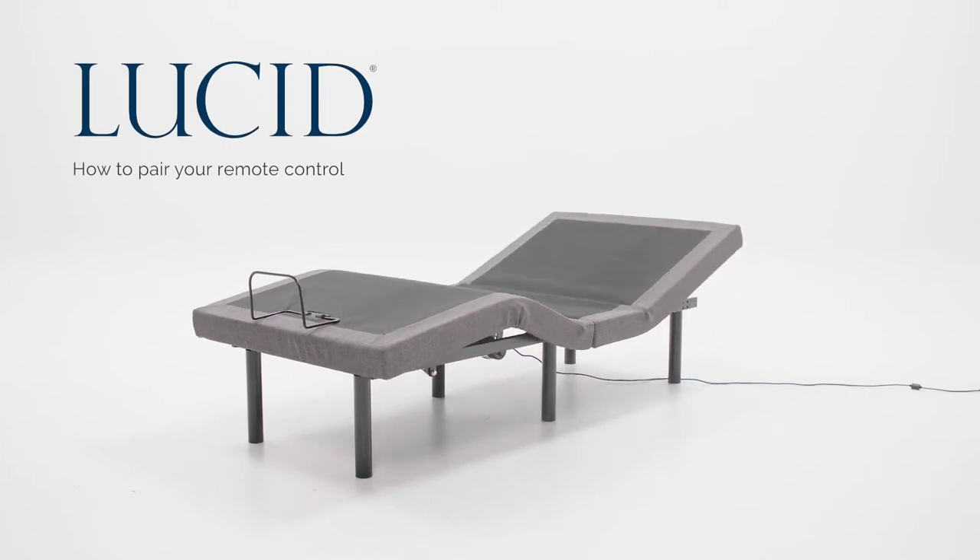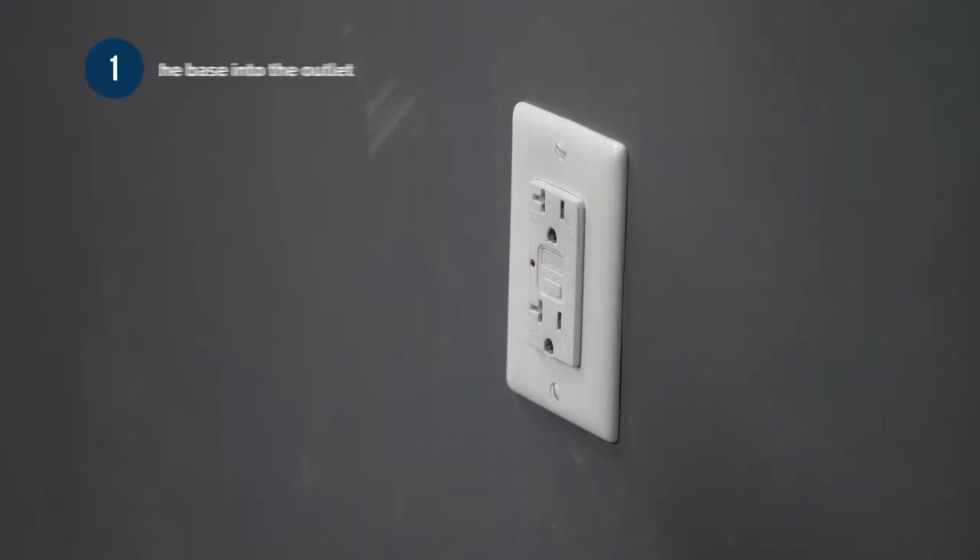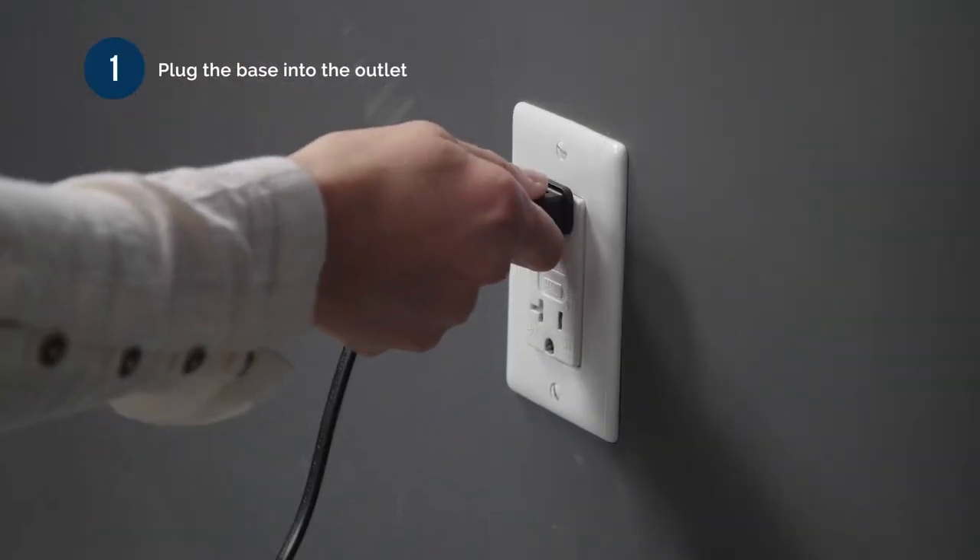Hello! Today we're going to show you how to successfully pair your remote with your adjustable bed base. Number 1: plug the base into your outlet.